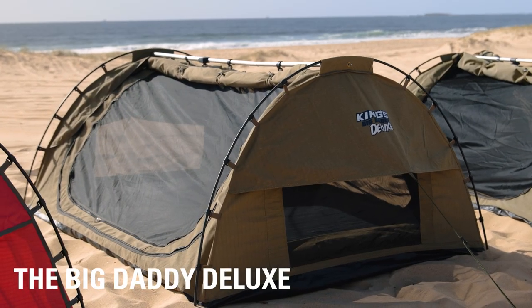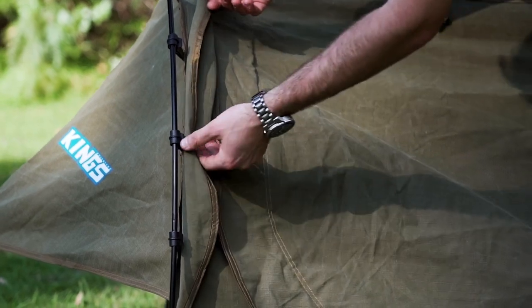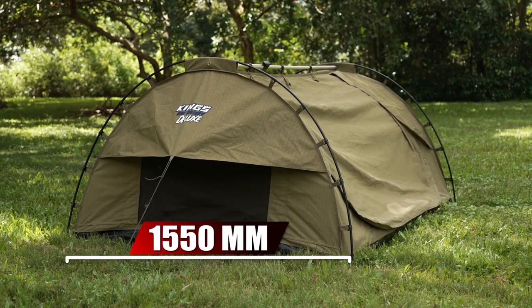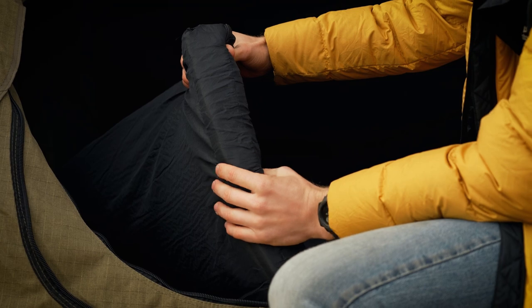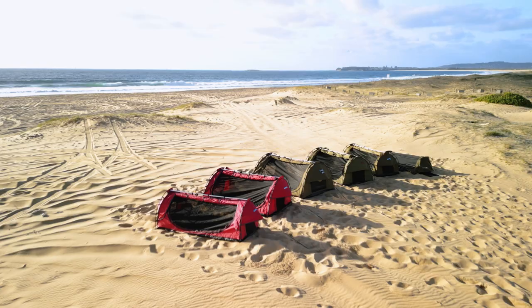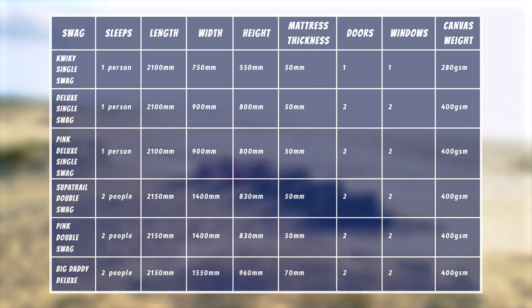Now we get to the ultimate double swag — the Big Daddy Deluxe. This truly is the king of double swags, stepping up in size, quality, and features. Using the same freestanding design with twin entry doors and twin storm flaps, it measures a whopping 2150mm long by 1550mm wide by 960mm high — that's enough room for you, your partner, and even your little ones too. It comes with an upgraded 70 mil thick mattress, almost an inch thicker than the rest of the range, and 400 GSM canvas construction. Here's a comparison table of all the swag specifications — just pause the video and grab a screenshot.